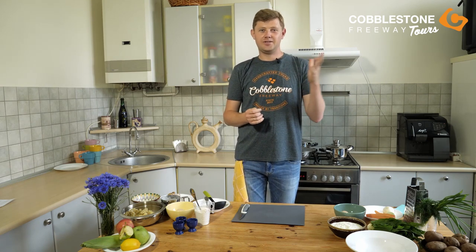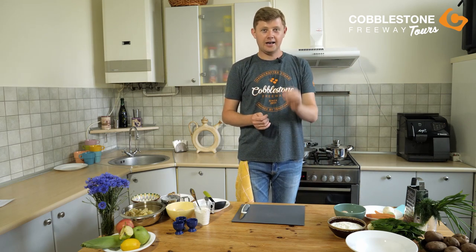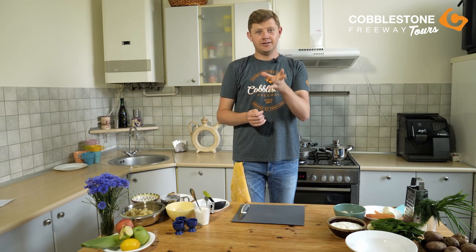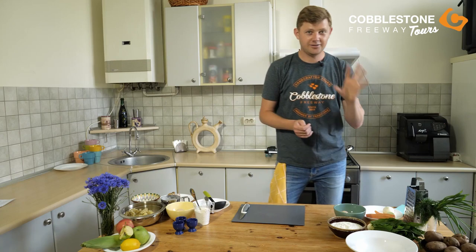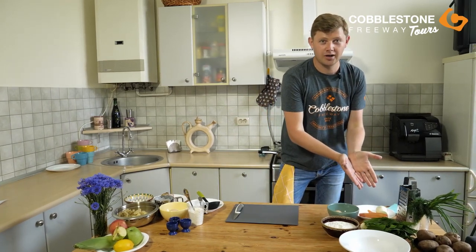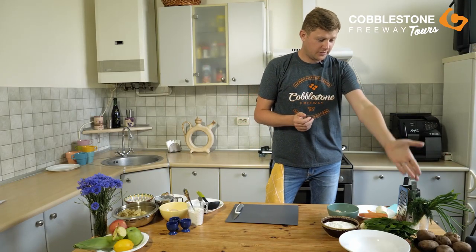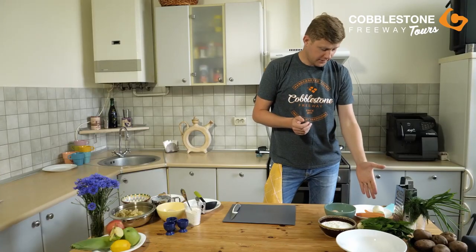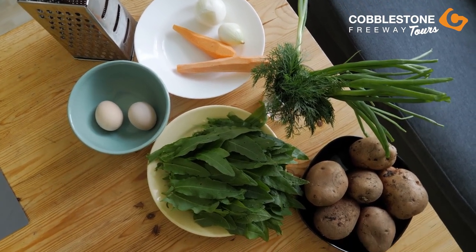First of all, we will start with our soup — green borscht — and I will tell you what ingredients we need. The main ingredient for our borscht is sorrel. That's why it's a green one; that's why the color of our borscht will be green. We need potato, one carrot, one small onion, two boiled eggs, and sour cream. That's why our borscht will be creamy and a little bit delicious. So let's start cooking.